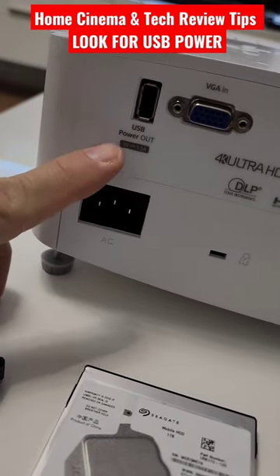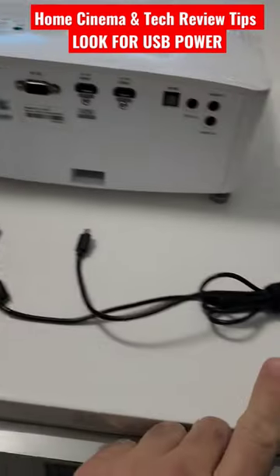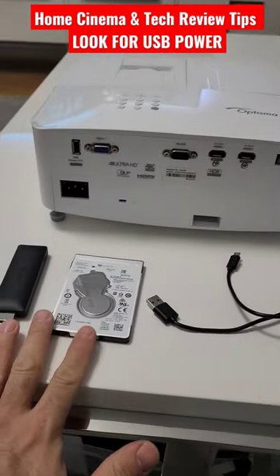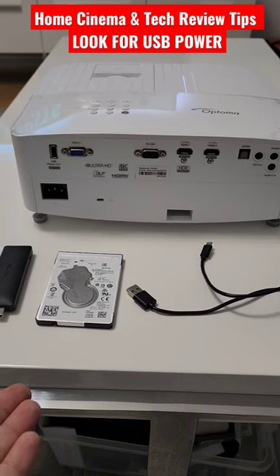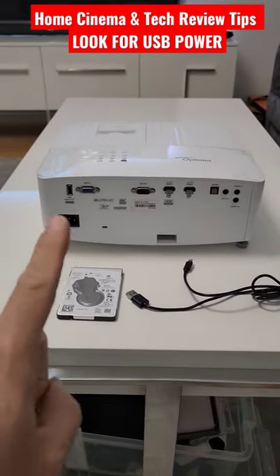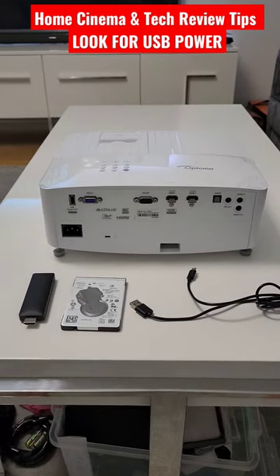1.5 amps is more than enough to just work with your dongle, but if you add a Y cable with OTG host and try to use both at the same time, I recommend you buy a 2 amp or above adapter. Otherwise, if you're just going to use the dongle, don't forget your USB power port when purchasing a new projector.